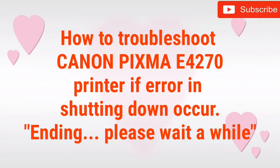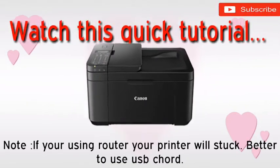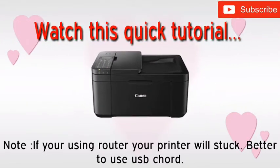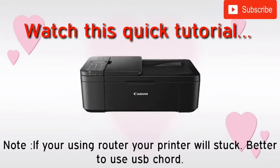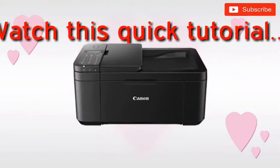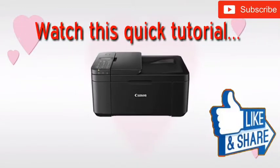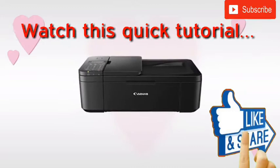Have you encountered an error while shutting down your Canon Pixma E4270 or E4200 printer? Here is a tutorial that could really help you fix the error. Please watch until the end so you don't miss the entire process. Don't forget to subscribe and click the notification bell to be updated when the next video is released.